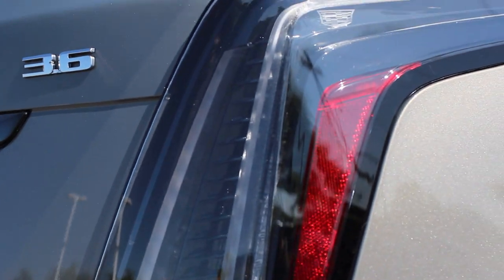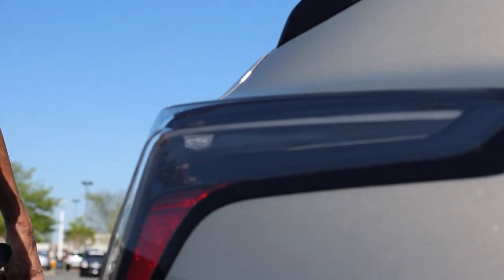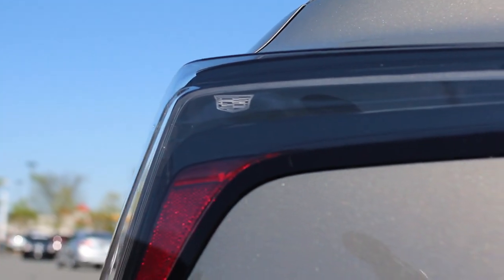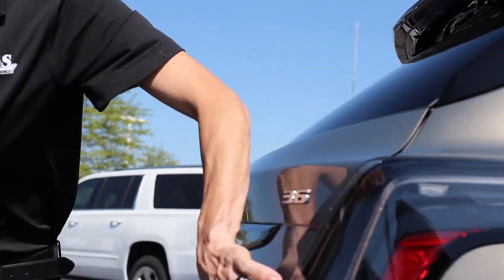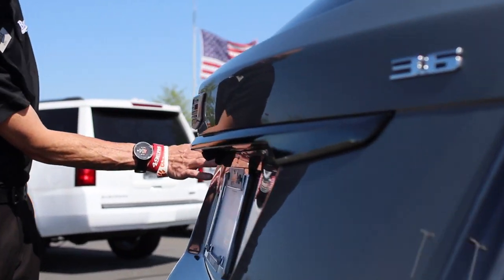Coming right to the back side, part of this package that comes with it is these clear lenses, like I spoke about up front. You'll notice inside here it does have that black trim — black ice, however you want to call it. Part of continuing this whole black molding piece theme, it comes across the back of the tailgate right through here.